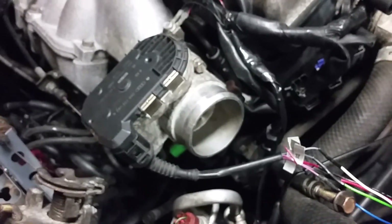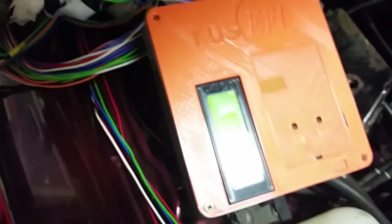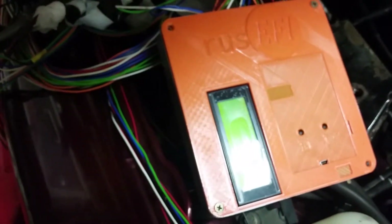This old mechanical throttle body is my electronic pedal. I'm using its TPS as the pedal position sensor. The Bosch throttle body from a Passat is the one being controlled by the H-bridge, and the H-bridge is being controlled by the RASIFI.